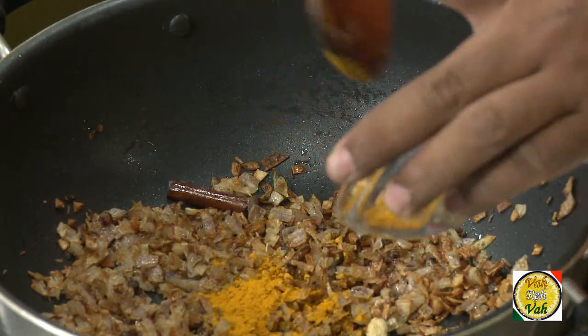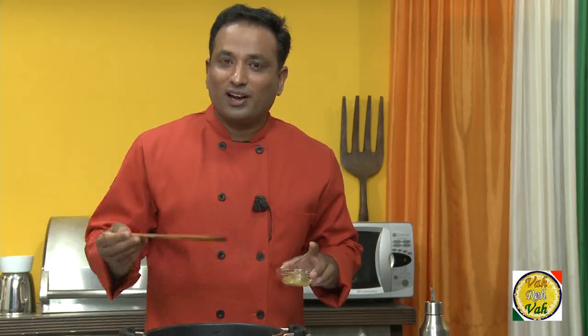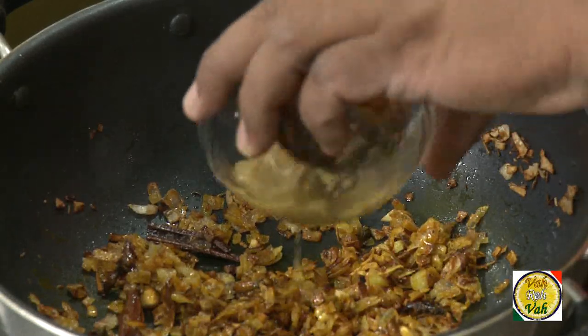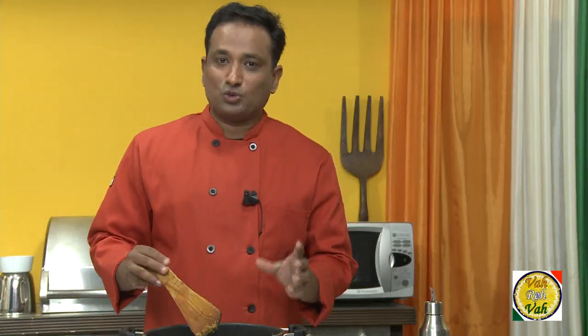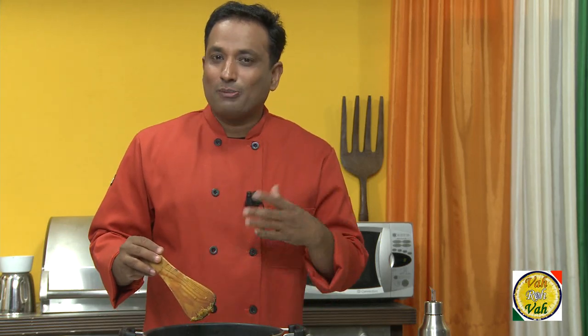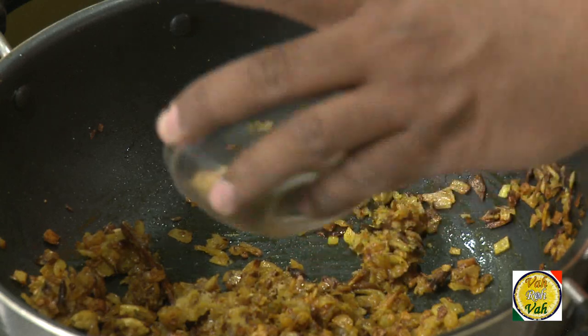Now you can see there is hardly any oil left. I'm going to add turmeric and let it cook in the oil, because that's when it releases its true color and nice flavor. Sauté it a little bit, then add ginger-garlic paste. In this drain-out method I didn't add ginger-garlic paste while cooking the onions, because removing the oil after adding ginger-garlic paste becomes much more difficult.